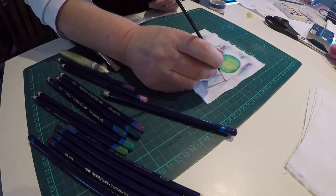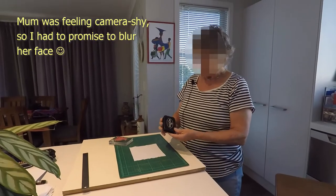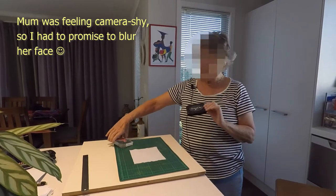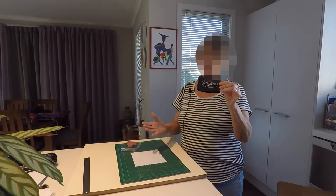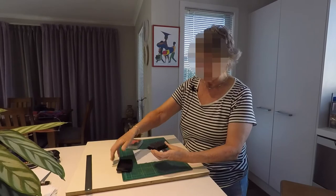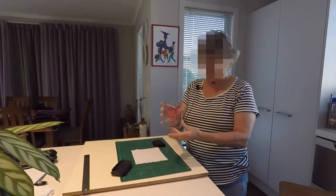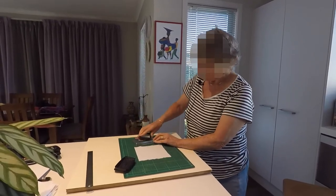But then mum came up with an even better idea. She suggested using her stamping supplies for the fabric pictures, saying she has masses of them. She explained it's a solvent ink and it's waterproof, and it stays on. It was a brand new stamp and she was enthusiastic about trying it out.